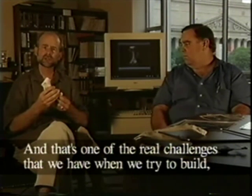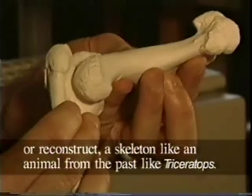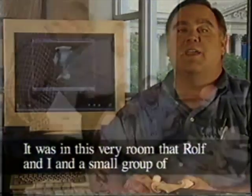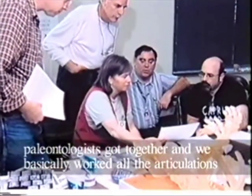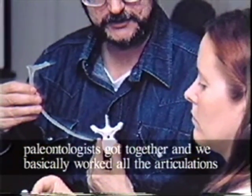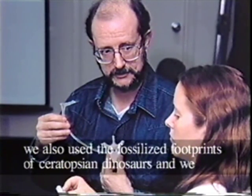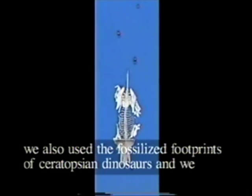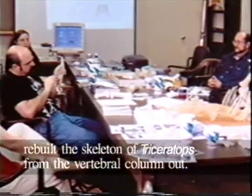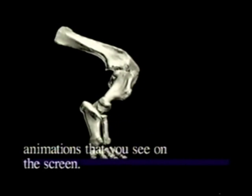That's one of the real challenges we have when we try to reconstruct a skeleton of an animal from the past, like a Triceratops. It was in this very room that Rolf and I and a small group of paleontologists got together, and we basically worked all the articulations of the miniature bones at every joint in the skeleton. We also used the fossilized footprints of Ceratopsian dinosaurs, and we rebuilt the skeleton of Triceratops from the vertebral column out. The result was the posture you see in the mount and the animations you see on the screen.